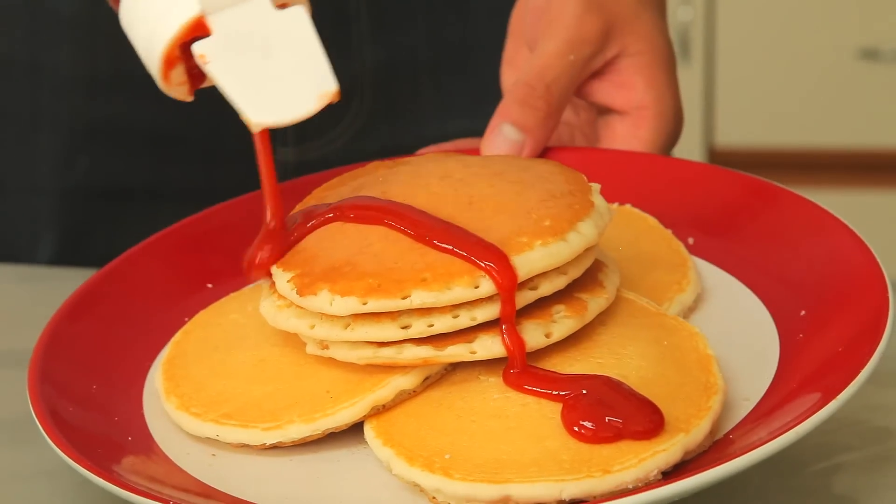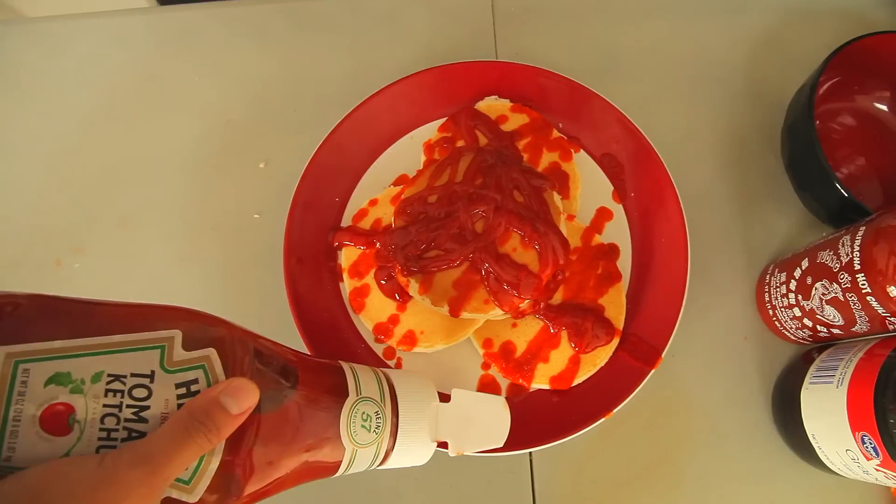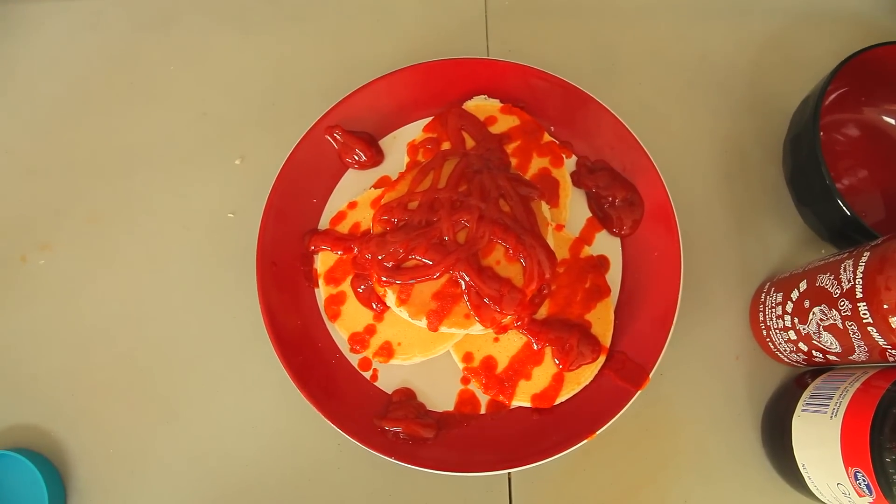As a child, I've always loved pancakes. We're eating this with ketchup and sriracha. Ketchup goes on first, now the sriracha. Does this count as food porn? No. Now it's food porn. Pancakes with ketchup and sriracha.